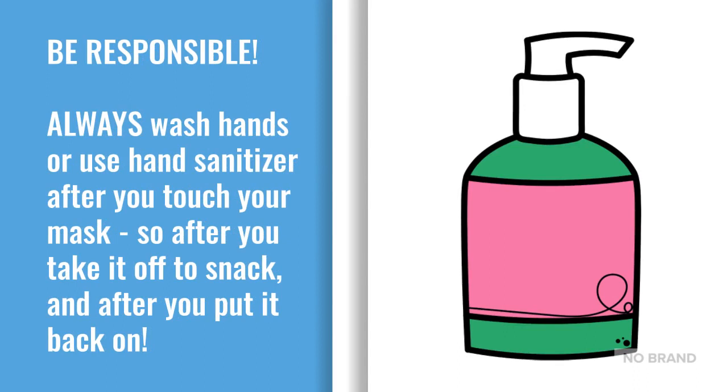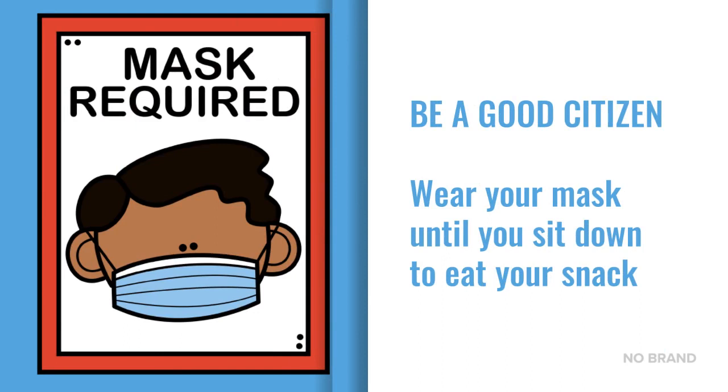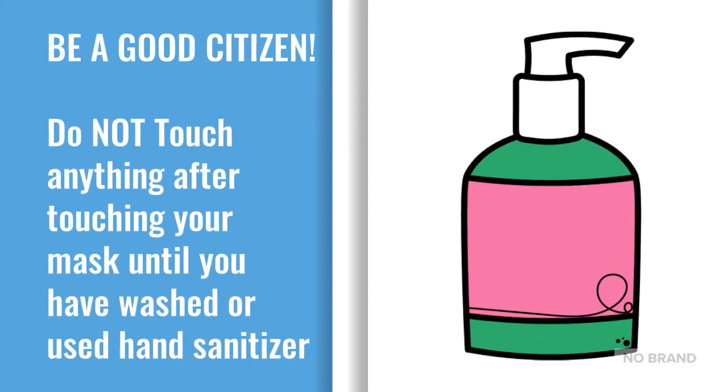Be responsible. Always wash hands or use hand sanitizer after you touch your mask — so after you take it off to snack and after you put it back on. Be a good citizen. Wear your mask until you sit down to eat your snack. Be a good citizen. Do not touch anything after touching your mask until you have washed or used hand sanitizer.